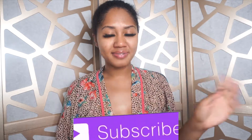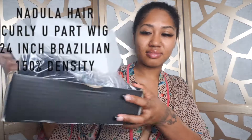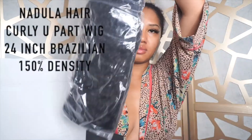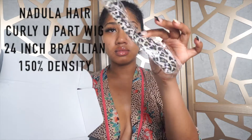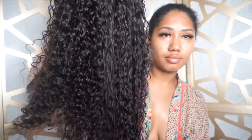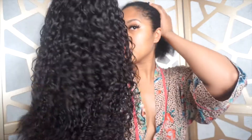Hi everyone, welcome to another hair video! Sorry I've been away so long — I missed you guys. Today we're doing something a little different: we're putting on a curly U-part wig from Nadula Hair. It's 24-inch Brazilian hair with 150 density. It came with a band and a wig cap, which we're not going to use because I'm gonna braid my hair. Everything will be in the description below. This hair is so cute — it's giving that deep curly island girl vibe.